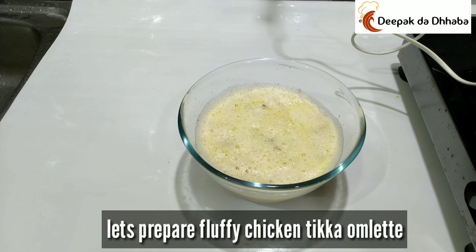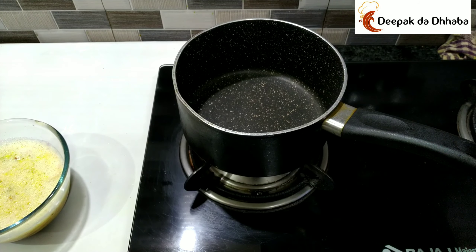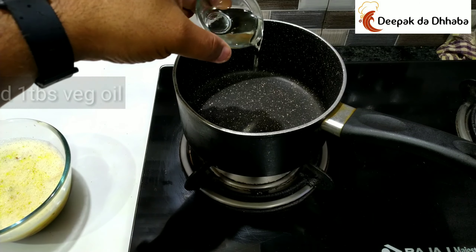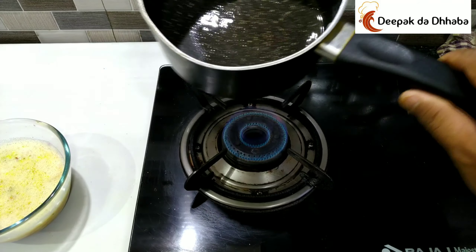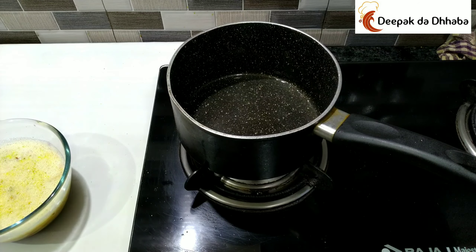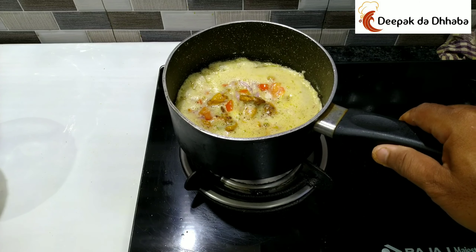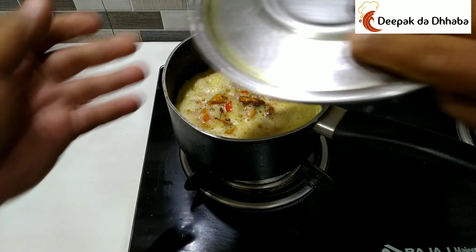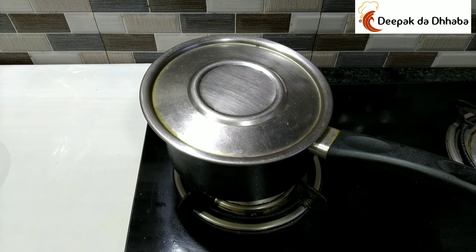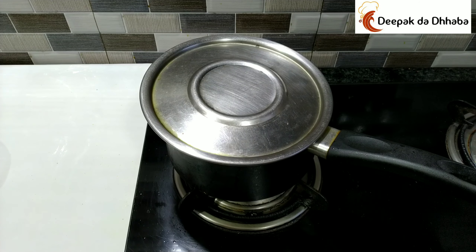Let's start preparing our fluffy Chicken Tikka egg omelette. We will be taking a pan and adding 1 tablespoon of vegetable oil. As the pan is getting hot, add the entire mixture inside it and cover with the lid. The secret for a fluffy egg omelette is to cover the pan with the lid and keep the gas on medium flame so that everything cooks properly and the omelette turns out very fluffy.